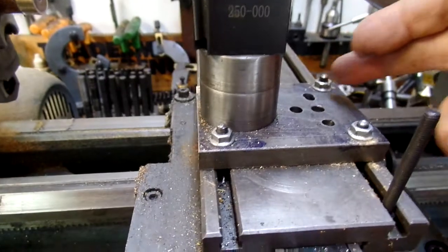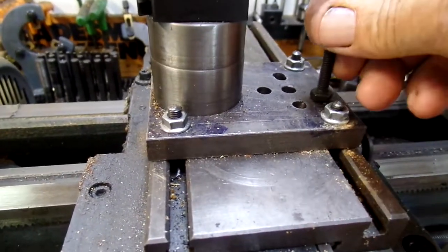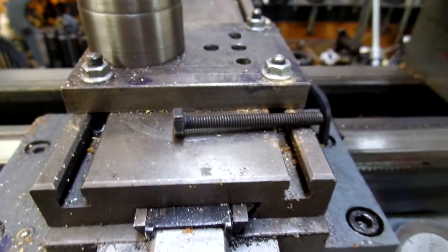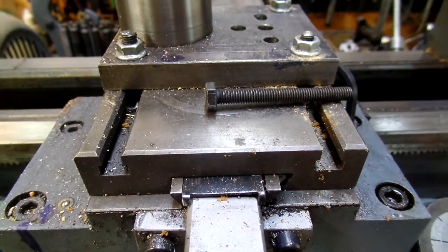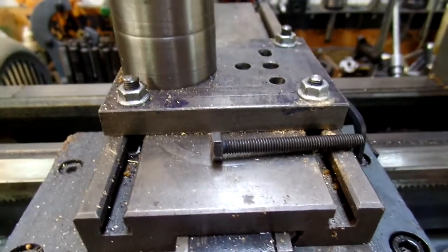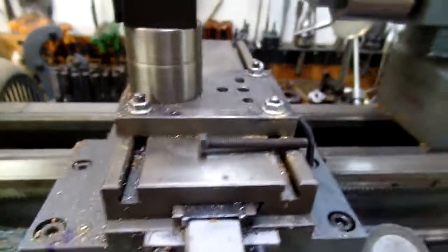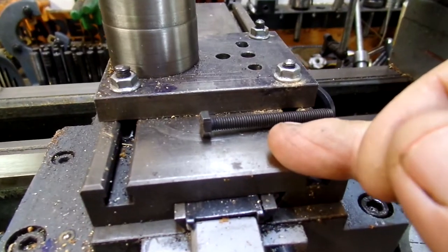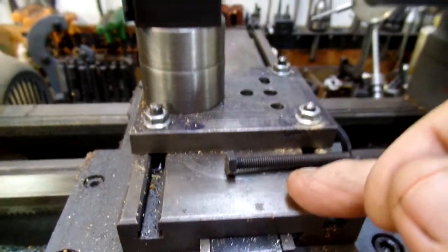The four bolts I have on this hold-down were originally these. You've got to be really aggressive tightening down bolts to break out a section. But you can buy this piece for $66 from Grizzly. Hey, it's your choice.